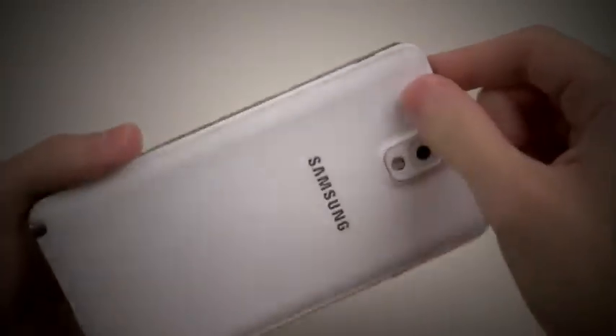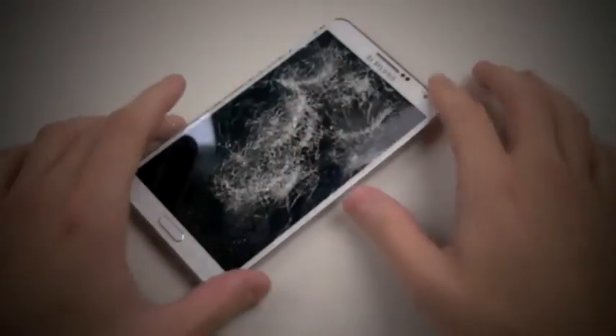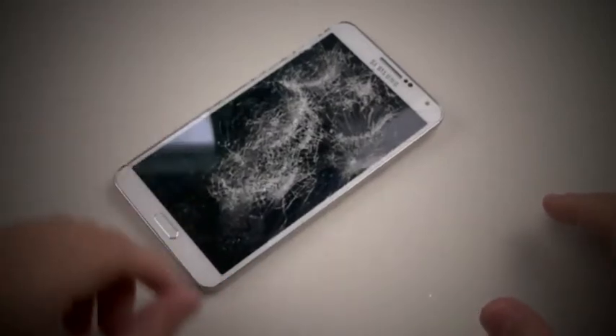Okay, that definitely did it. I hope you guys enjoyed the Galaxy Note 3 knife and hammer test. Hope you guys enjoyed that video. Thanks for watching, and as always guys, peace out.